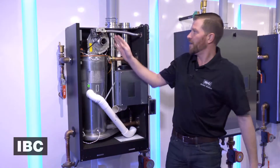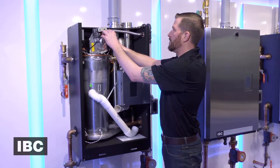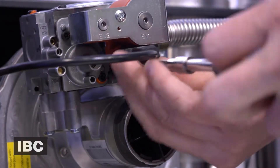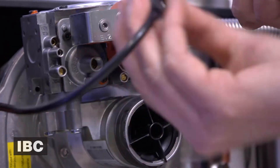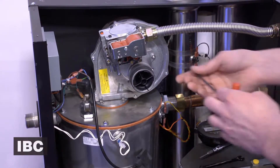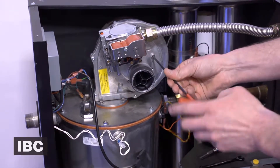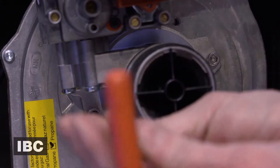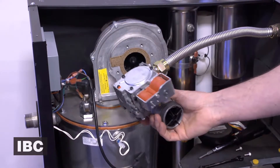There are three electrical connections. The first one we're going to be removing is the gas valve cable. Now let's go ahead with our hex head wrench and remove the gas valve, pulling the gas valve over to the side.